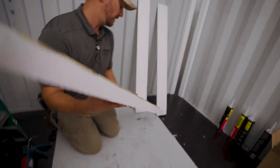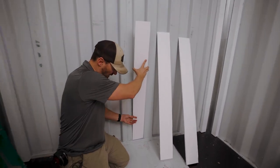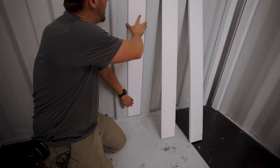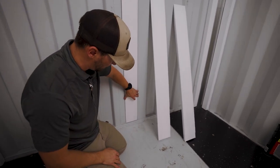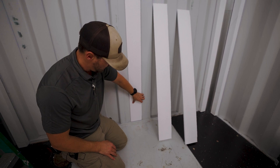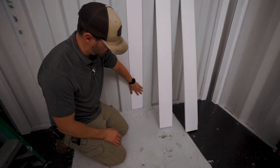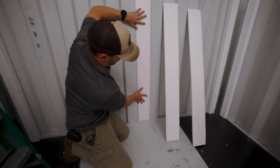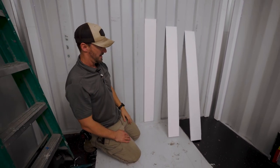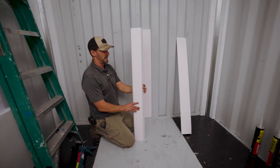Make sure you set it right on top of those welds. There's a weld at the bottom that might be a little rounded, so if you put it on the very bottom it could be kicking out. What I like to do is put it up a little bit and then slide it down to that weld — that's also going to make sure it grabs nice and tight.